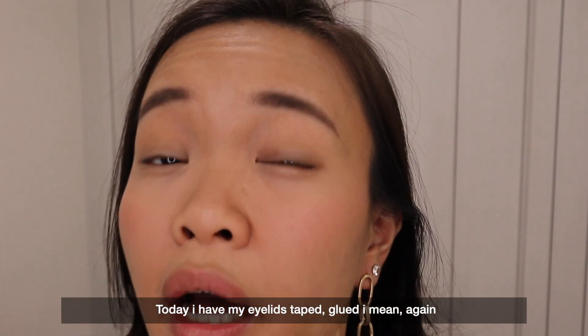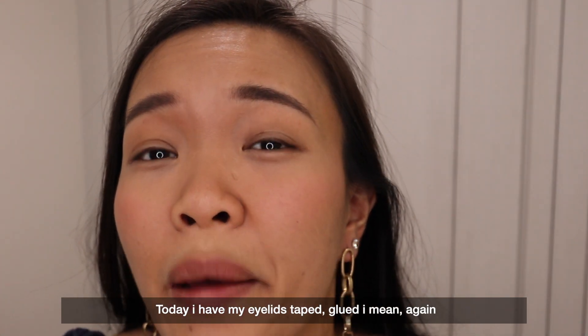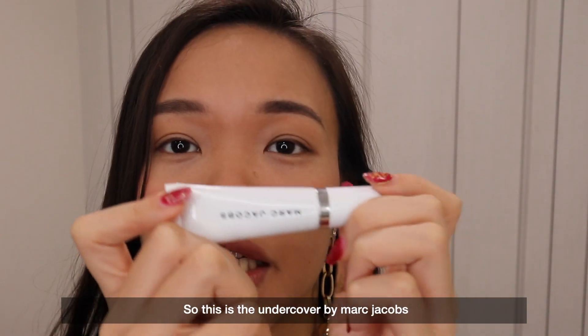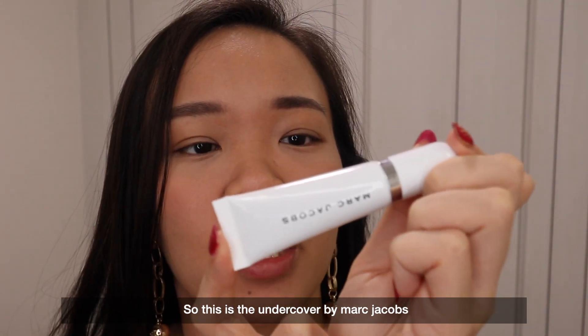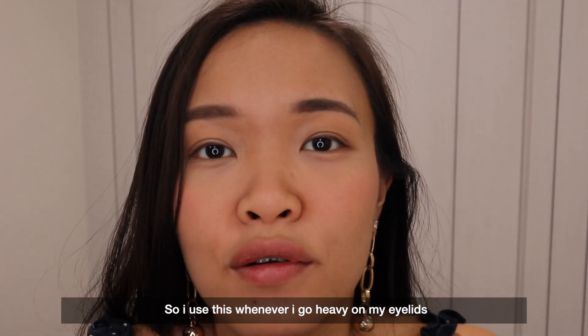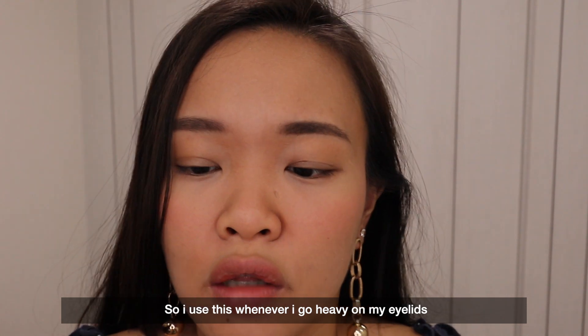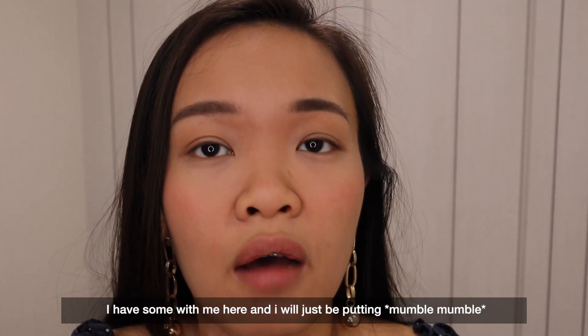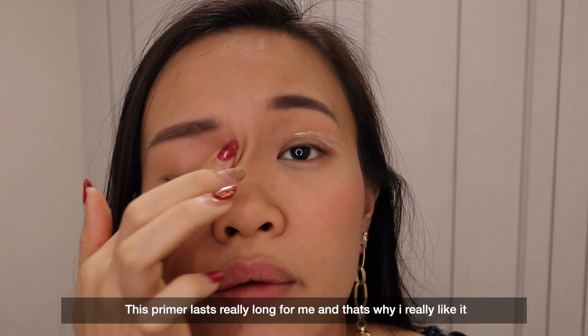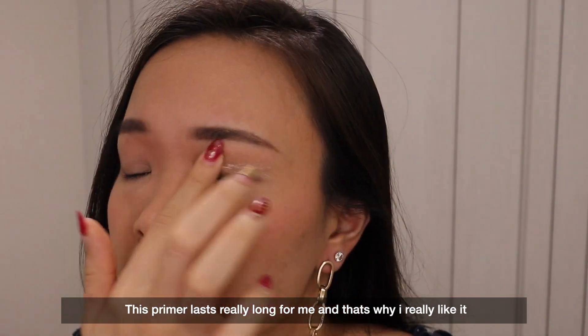Today I have my eyelids taped — glued, I mean — again because my eyelids are just like that. I'm using the Undercover by Marc Jacobs and the Perfecting Coconut Eye Primer. I use this whenever I go heavy on my eyelids. This primer actually lasts very long for me and that's why I really like it.